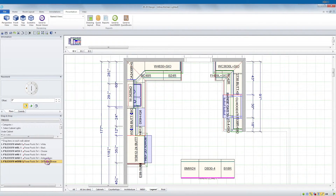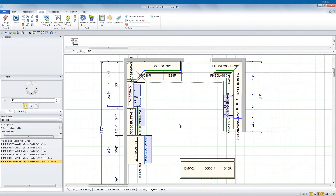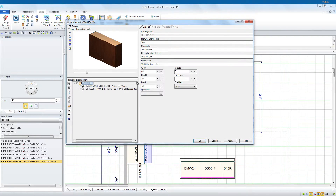The Tresco catalog will automagically add the appropriate number of lights to your cabinet based on the size of the cabinet. But don't worry, you can always add more with the free placement feature.